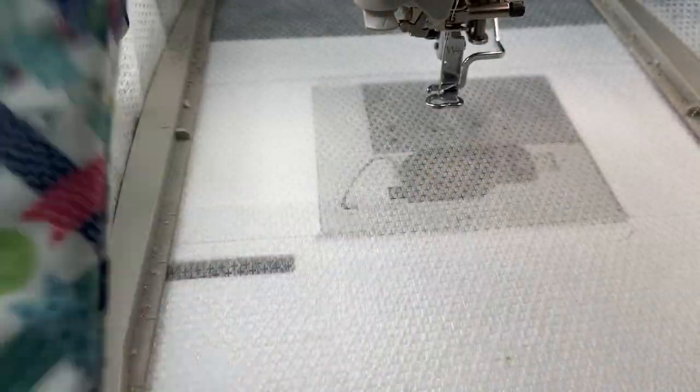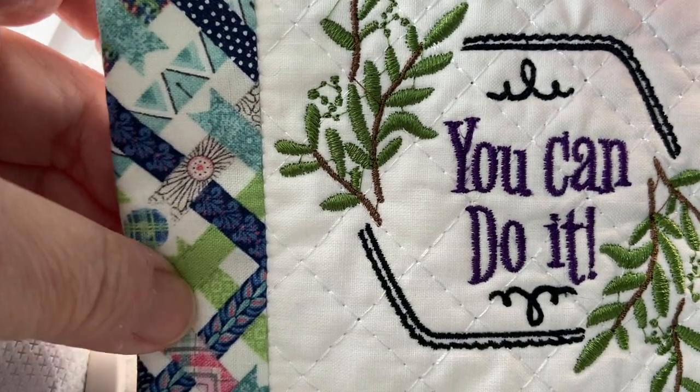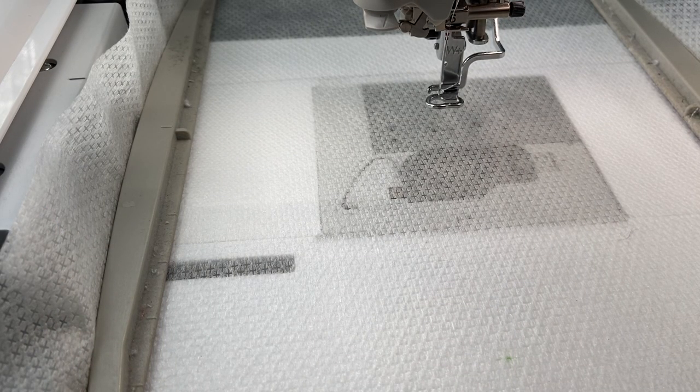So it says it's five by seven, but I'll tell you, it wouldn't work in the five by seven hoop. This hoop is a six by ten. It's not my largest hoop — I do have one eight by twelve. So let's go ahead and get this started.